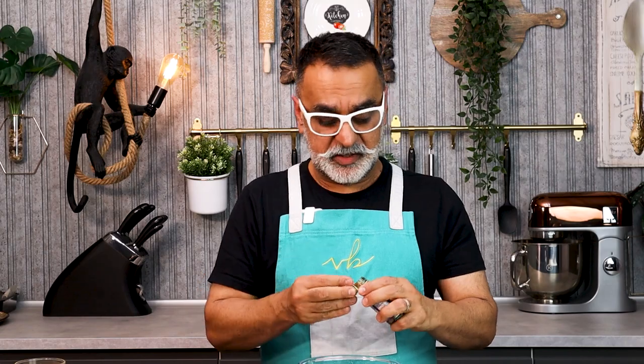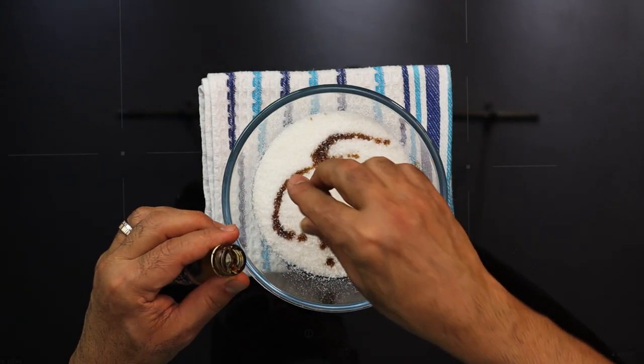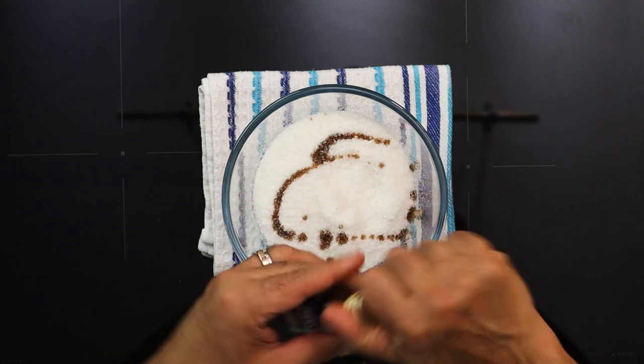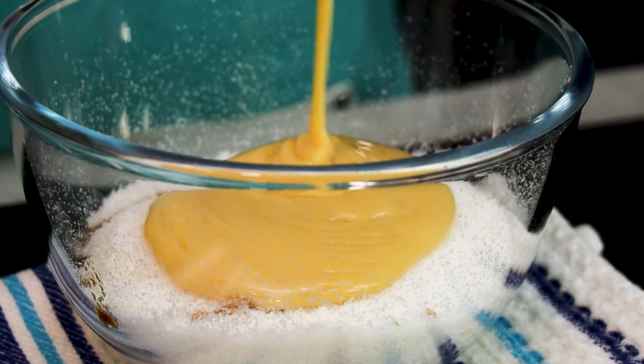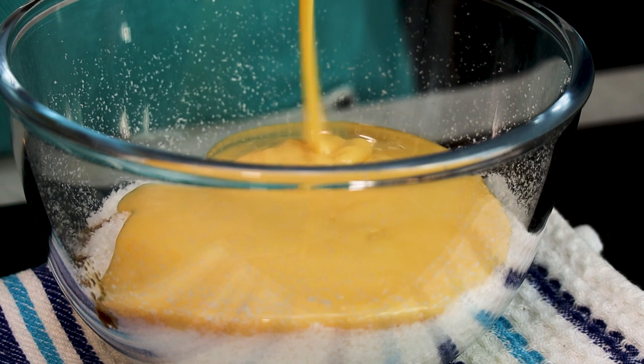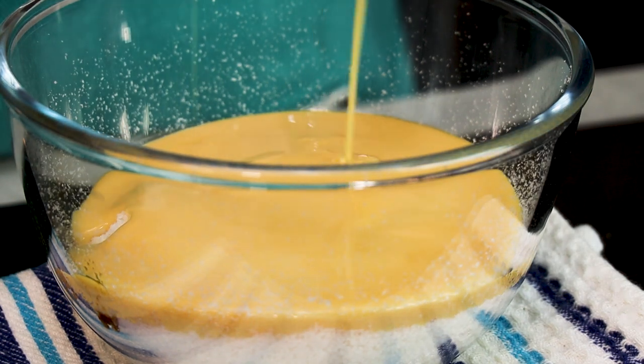I'm going to add the vanilla extract first — just spoon that over the desiccated coconut. Then in goes the condensed milk — sweetened condensed milk. There's something extremely magical about condensed milk; it has a very, very nice flavor and it also binds the macaroon together quite well.